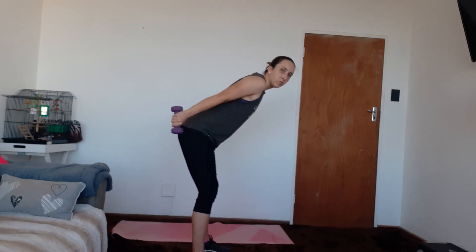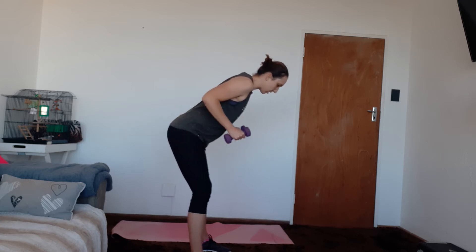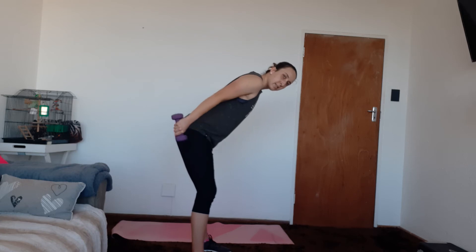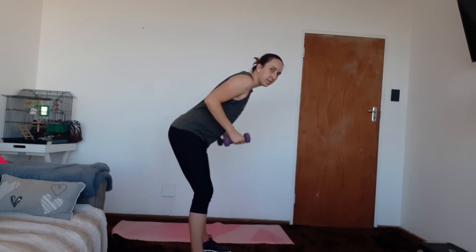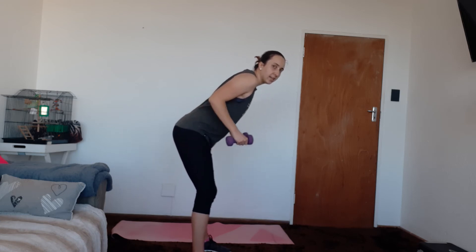Five — squeeze the back of that arm — six, seven, eight, two more — nine, and ten.